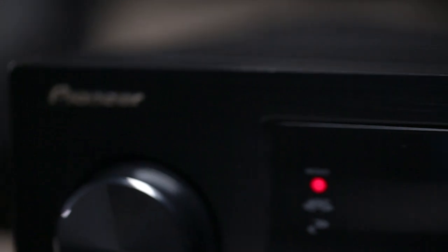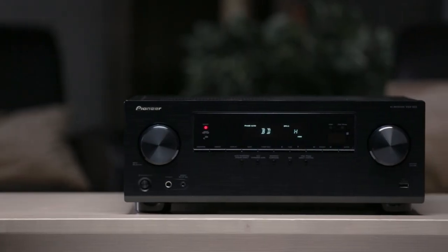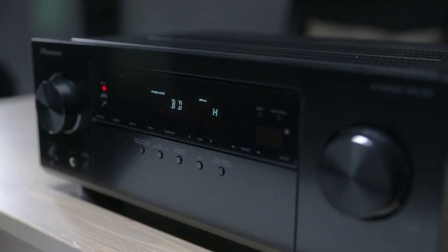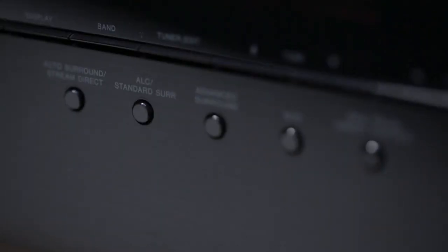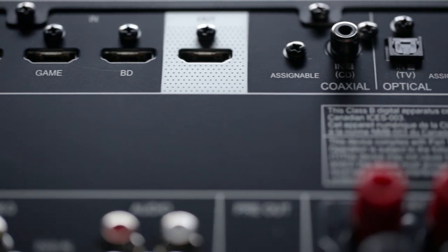The VSX523 is the entry into Pioneer's extensive home theater receiver lineup. Power, performance, and advanced connectivity make it a tremendous value for someone that isn't only looking to add surround sound in their home, but that also wants more flexibility and power for integrating other devices like smartphones, gaming systems, etc.